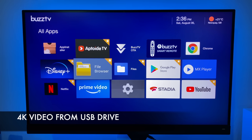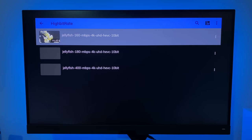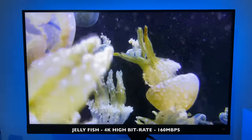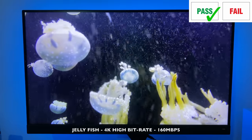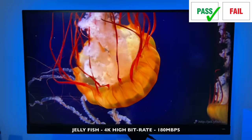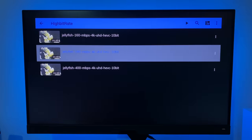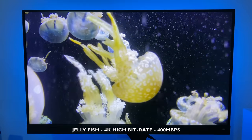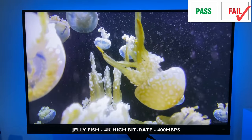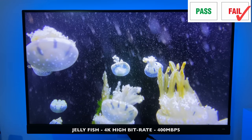Now we're going to play some 4K video samples from a USB drive using MX Player. Starting with the high bitrate jellyfish demo at 160 megabits per second — it's playing back nice and smooth, no issues. The 180 megabits per second high bitrate 4K demo also plays back fine. Now the real test: 400 megabits per second — and it's struggling. It's literally in slow motion, so 400 megabits per second is not happening.